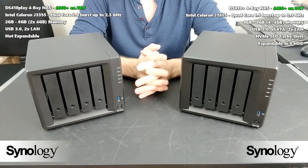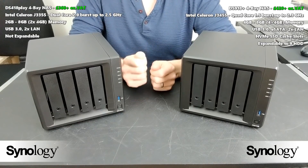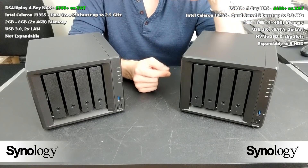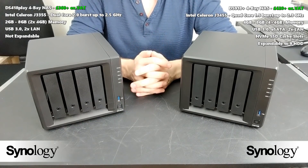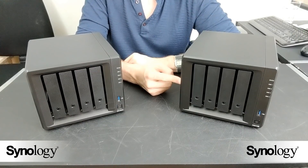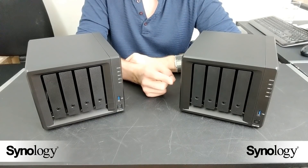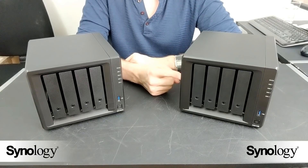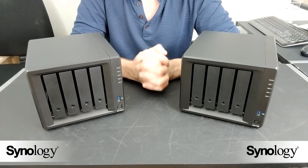So which one of these two devices should you go for? Time and again I've been recommending people go for the 918. Even in previous videos, such as when me and Eddie the web guy debated the versatility of these two, you just get a lot more for your money. The 918 arrives with the J3455 quad-core CPU at 1.5GHz per core, burstable up to 2.3GHz on all four cores. It also comes with 4GB of DDR3L memory, upgradeable officially to 8GB, and unofficially — tell no one — to 16GB.